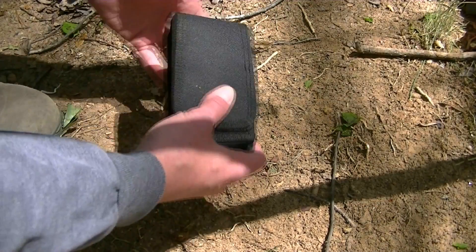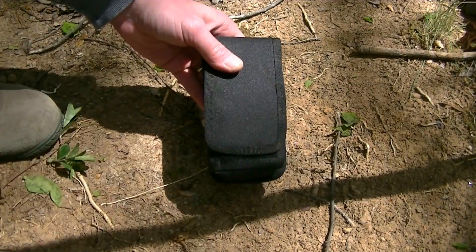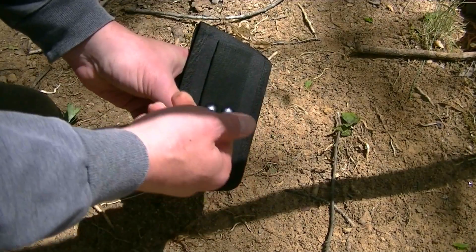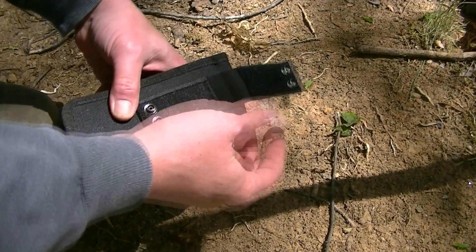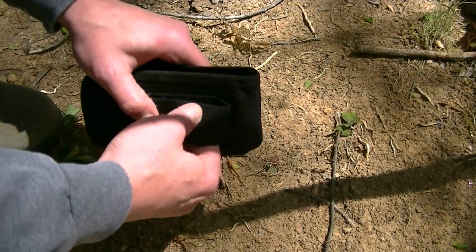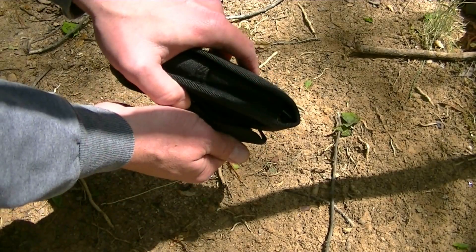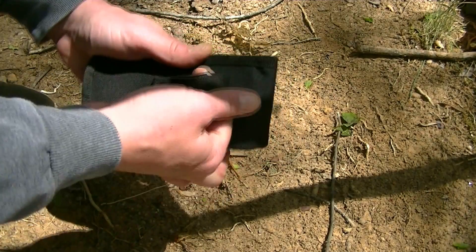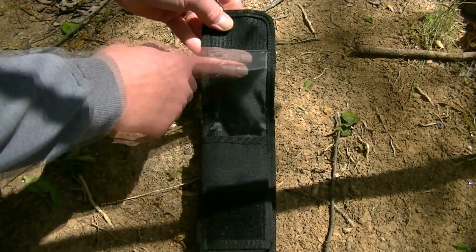This is the pouch that comes with it, and I am pretty impressed with it. It liked it right off the get-go. You might think it's a little bit big, but it has some serious positives. First off, the belt loop — it both snaps and has Velcro, so it's going to stay secure to your belt. I wear an inch and a half belt and that will easily be accommodated by this belt loop. It snaps down nice and secure — it's not going anywhere.